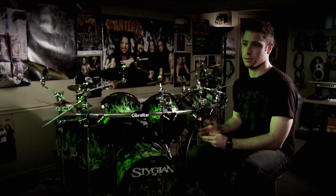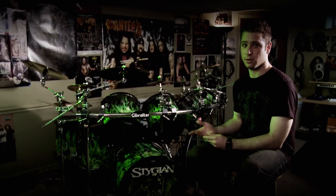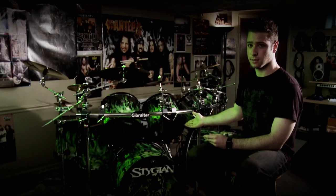A few years back, I was approached by Trick Drums, and they said their drums are made out of metal. I thought, that's different. So I went and checked out a kit, and I said this sounds just as good, if not better, than any other drum kit that I had played or seen before. So we struck a deal together, went into business, and this is the result.